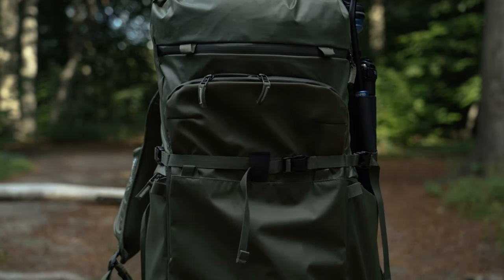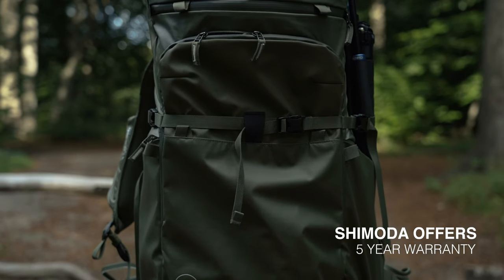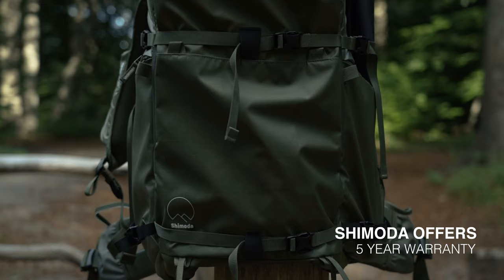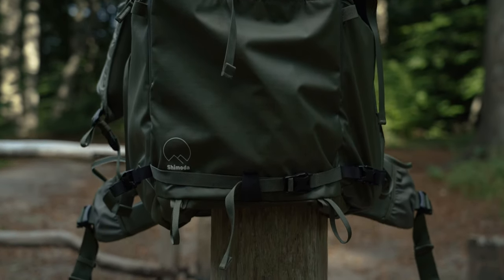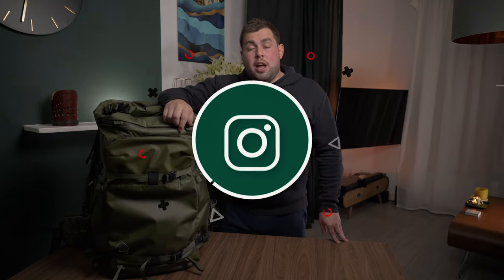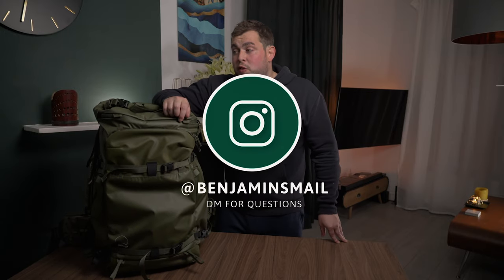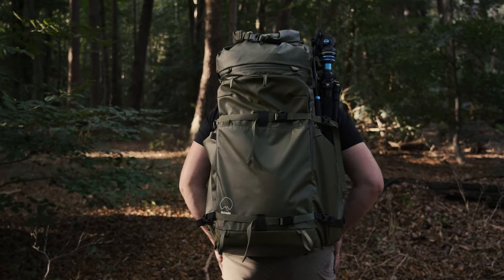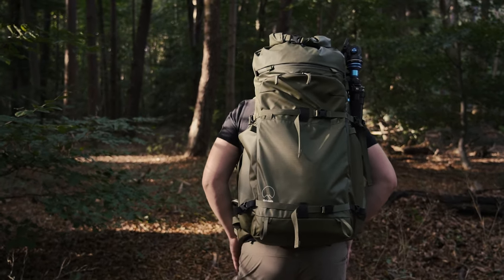It comes in two colours: black and olive green. I went for the olive green to blend in a bit more, but the black is really nice if you want a more urban, sleek, stealth look. Hopefully this bag lasts me five to ten years — it's built like a tank. Thank you for joining me, and I'll see you out on the field in the next one. Peace, stay safe, and I'll catch you next time.